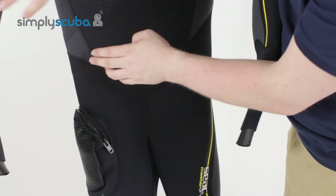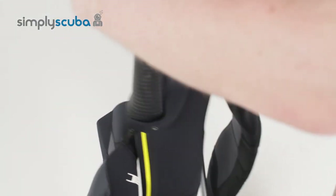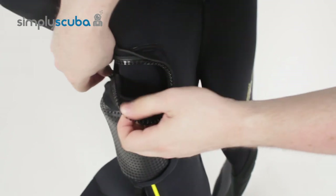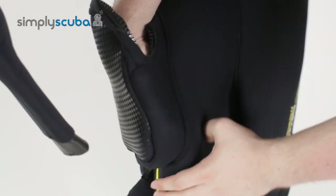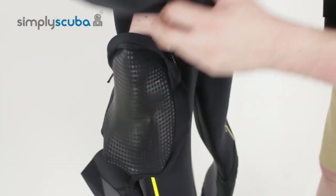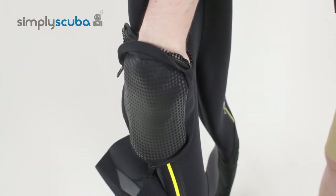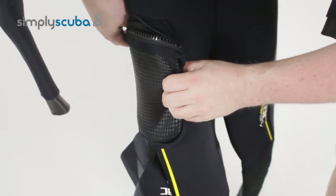Moving down the suit, on the right hand side you have a thigh pocket with a zippered entry — a nice big open neoprene pocket. You can put your mask in there, or any additional tools like your torch or your SMB, anything that you need. Thigh pockets are always very useful.